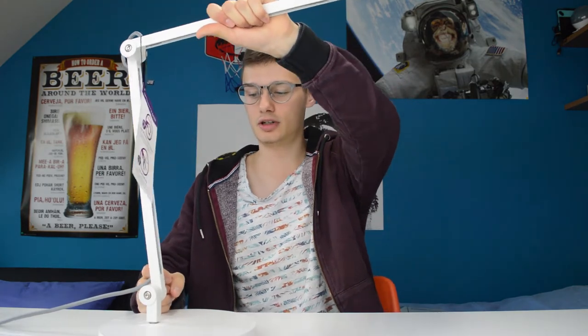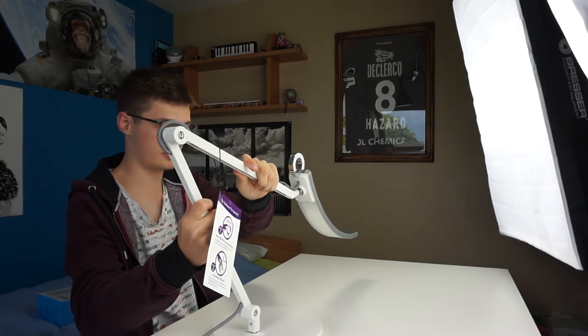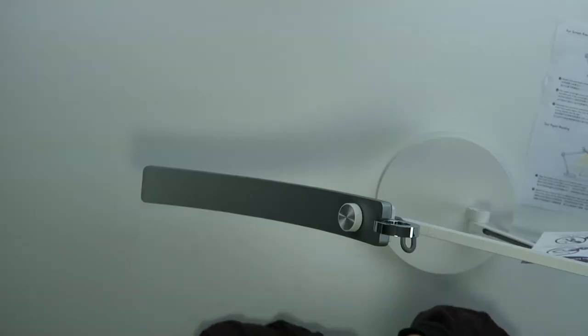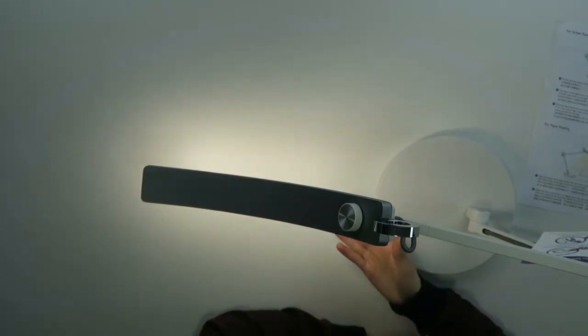The very cool thing — and I'm going to try to show you guys — look how versatile this thing is. There is no button on this light; you just do this. That's cool, yeah.